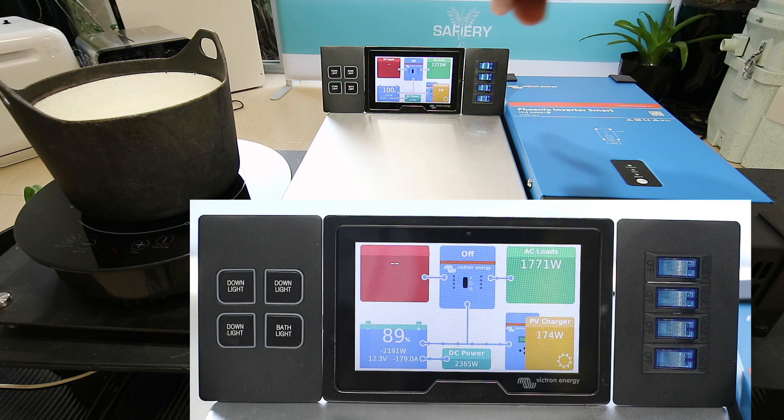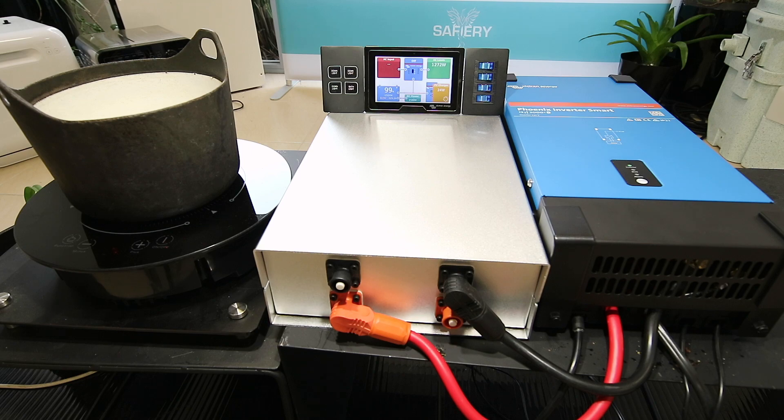And you can see immediately on the display at the back here the current draw — 1272 watts. You can see I've still got the solar panel out; it's raining at the moment, but I've got the portable solar out and it's putting in 40 watts. It's just perfect — how good's that!